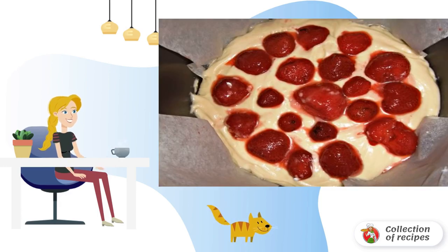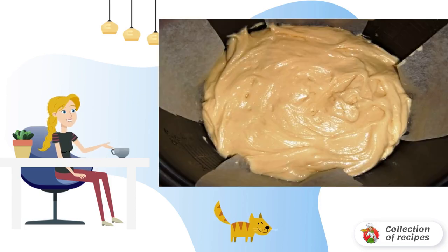Beat the eggs with sugar to a thick foam. Add sour cream and whisk again. Add the melted butter, vegetable oil, vanilla, baking powder, and flour. Beat the dough at low speed.